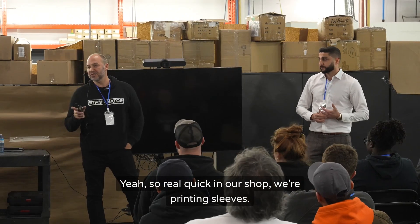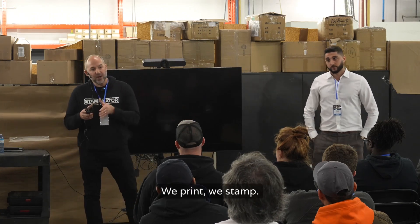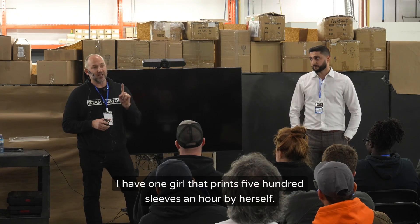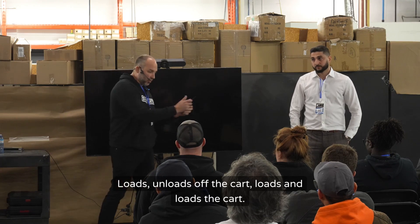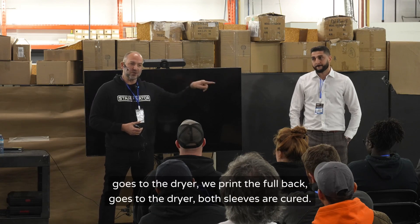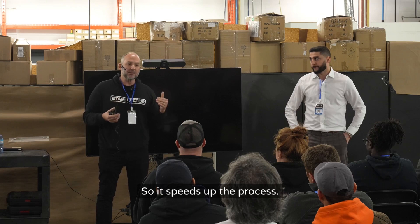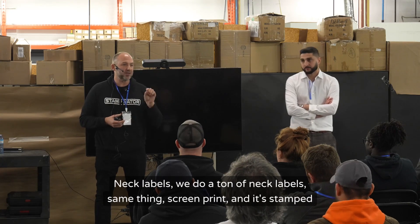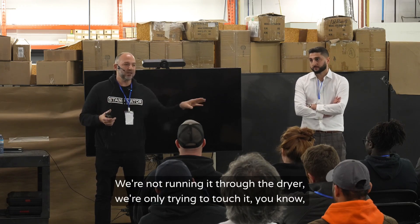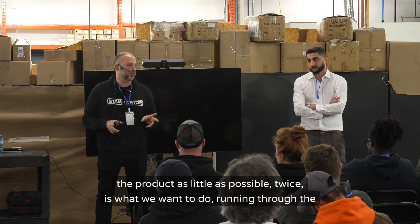In our shop we're printing sleeves — anywhere from three to five thousand sleeves a week. We print, we stamp, we don't even run the shirt through the dryer. I have one girl that prints 500 sleeves an hour by herself — loads, unloads off the cart, loads the cart. It goes over, we print the left chest, goes to the dryer, print the full back, goes to the dryer — both sleeves are already cured. Neck labels we do a ton of — screen printed and stamped with the stampinator, not running through the dryer. We want to touch the product as little as possible — twice is what we want.